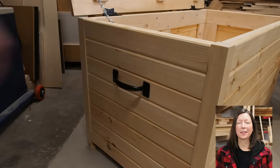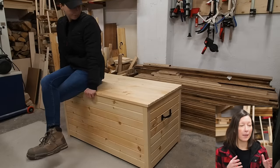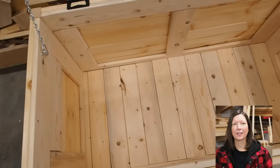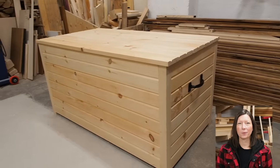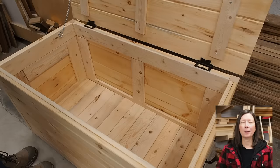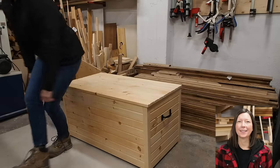That's a wrap for this build, but let me know if you'd be interested in a part 2 video where I go about picking a stain and finish for both the outside and inside of this chest. If that's something you'd be interested in, let me know in the comments below. Be sure to check out the links in the description for all the tools and materials I used in this build, and links to the build plans as well. Until next time, thanks for watching, happy holidays, and see you soon!